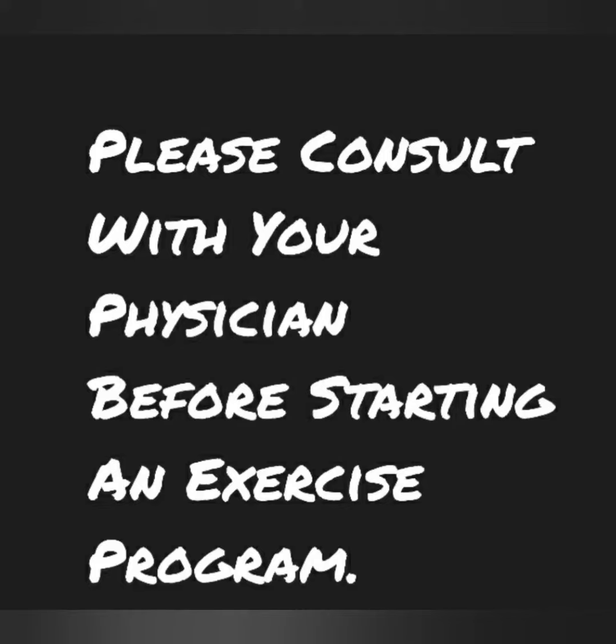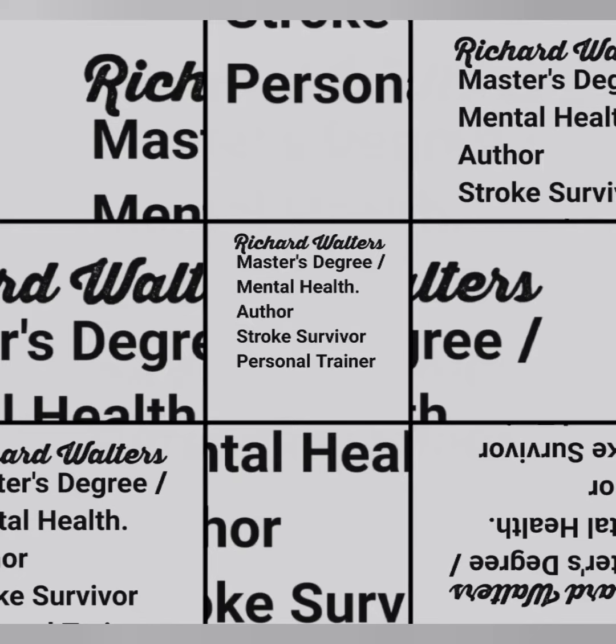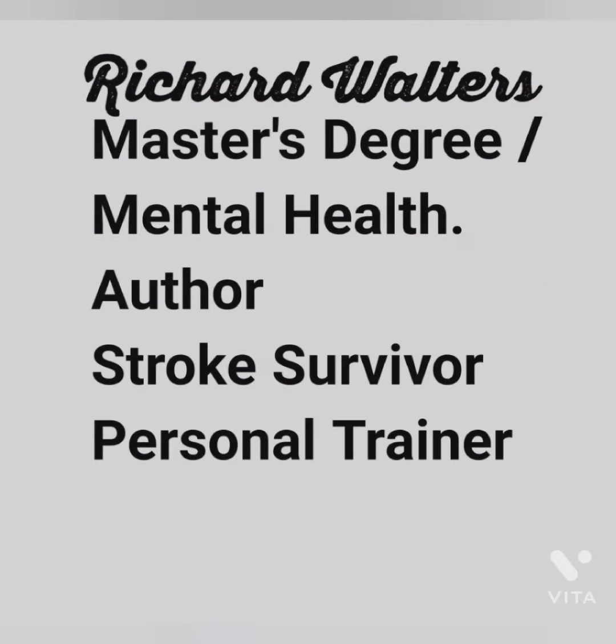Please consult with your physician before starting an exercise program. Welcome! Today I'm going to do the Swiss Bar Curls, the Swiss Bar Skull Crushers, the Swiss Bar Overhead Press, the Swiss Bar Incline Bench Press, and the Swiss Bar Rows.